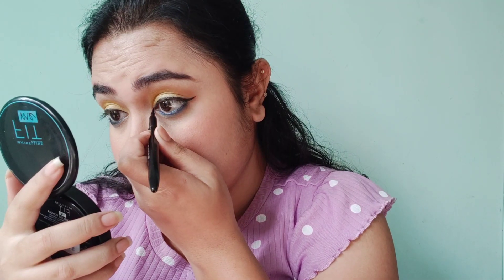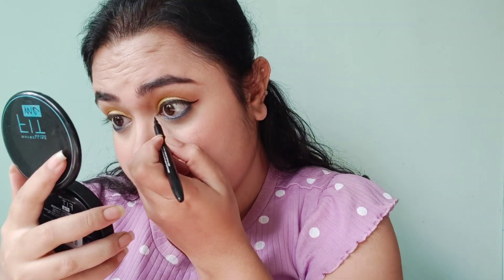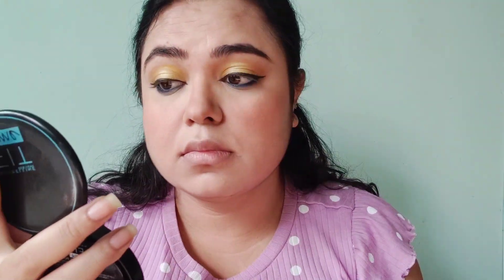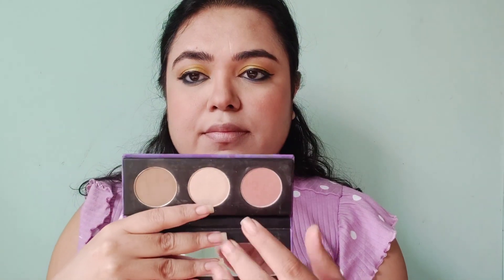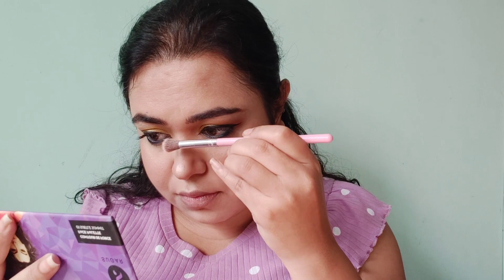I add a shape in the inner corner so that the eye makeup looks more precise. I apply blue to the eye area, then curl my eyelashes and apply mascara — this is an essence mascara. The eyelash glow will be very high naturally. Then I apply highlighter from the same palette to the high points of the face.